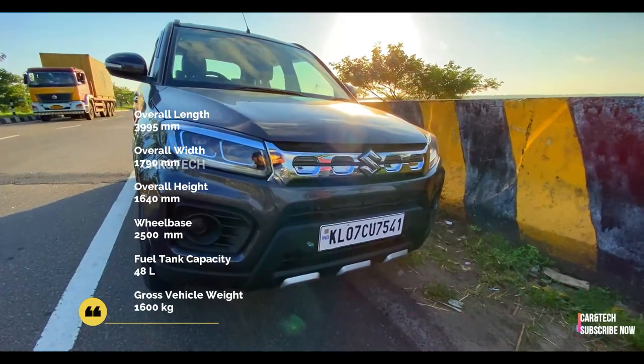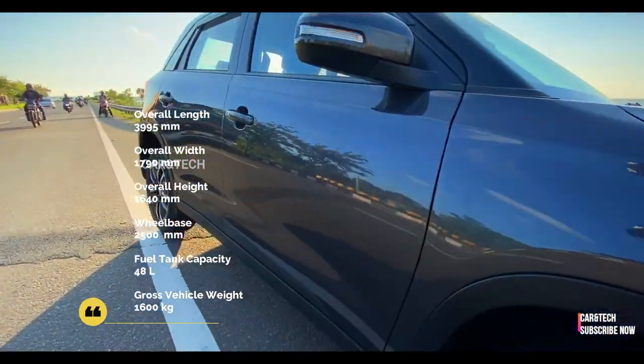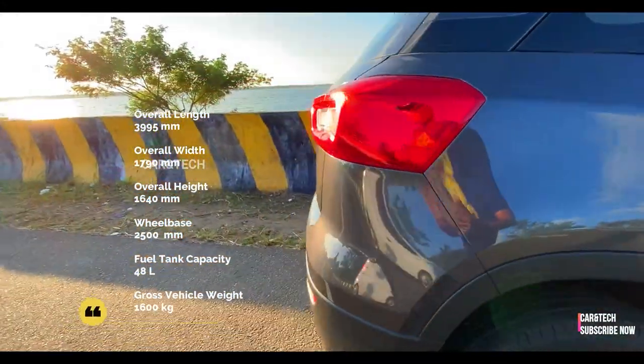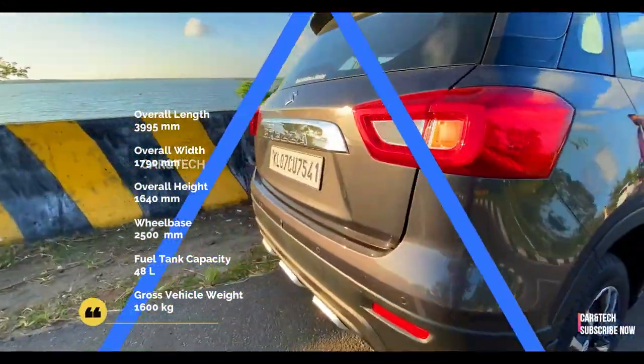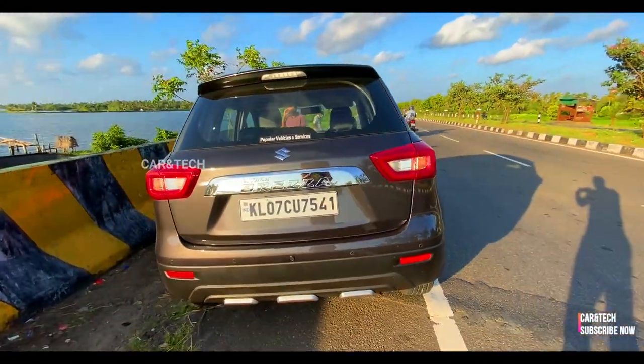It gets LED DRLs up front and the K-series 105 hp petrol engine, which is smooth as silk. There are LED tail lamps which add a touch of beauty to the rear of this machine.